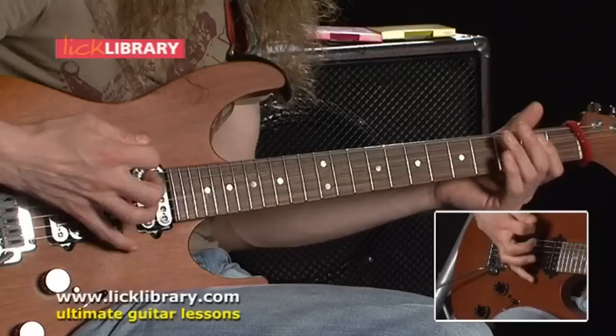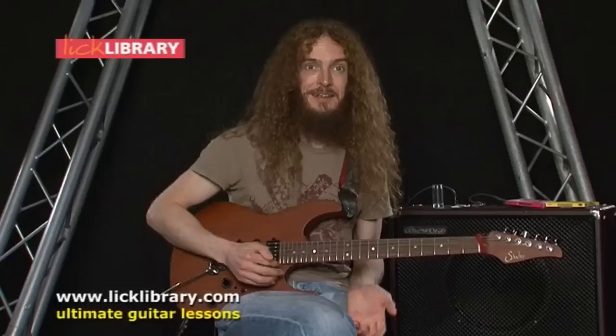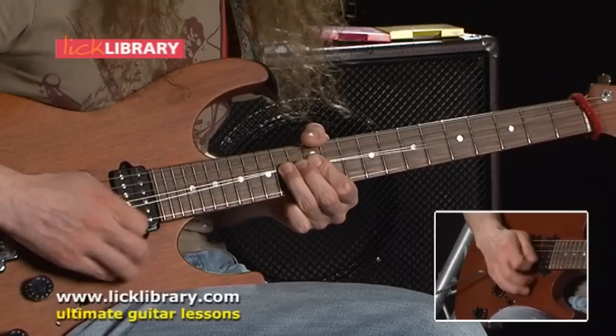My guitar world was broken into rhythm playing and then lead playing, and ne'er the twain shall meet. I had a Gibson style guitar so the pickup selector was even marked thusly — rhythm there, sort of rhythm here, and lead there. And what I found in Jimmy's playing was this blurred kind of thing where he could be playing in All Along the Watchtower, for instance.